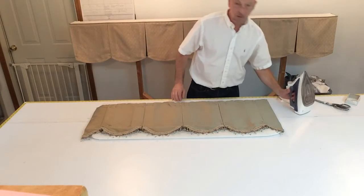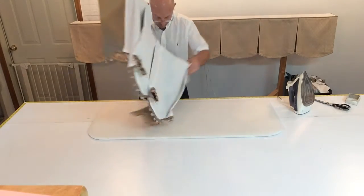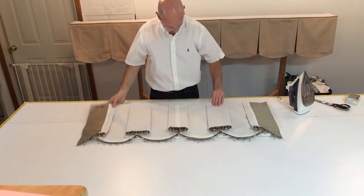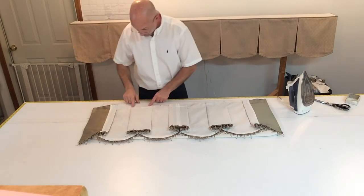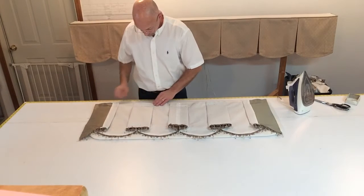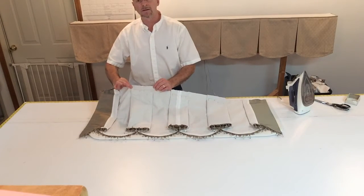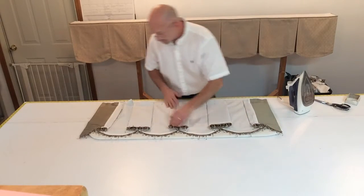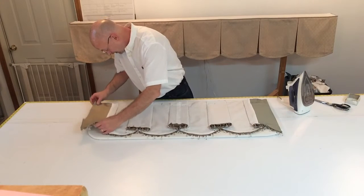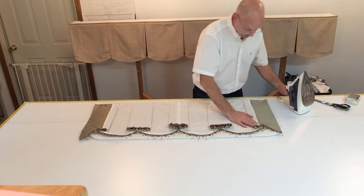Then I'm going to flip it over onto the other side. And you can see that each one of these are all even — that's why you need four pins, just to keep that all even at the top. And we're pressing it from the back side now, pressing each one of these folds.